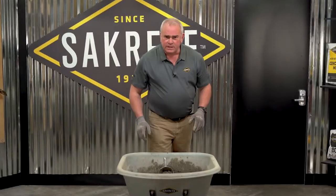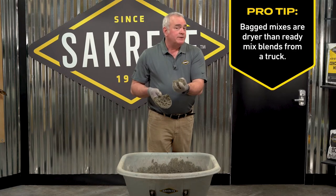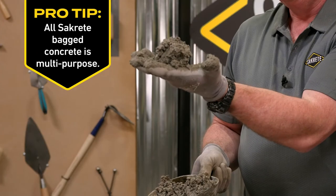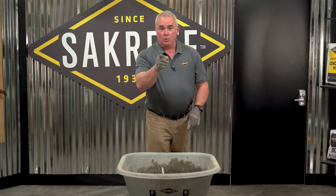Now we've mixed the concrete. One thing — it's a little drier than you were probably expecting, but it's the correct consistency. You should be able to hold it in a ball and it takes the shape. Touch it, it crumbles back apart. Now you're ready to pour.